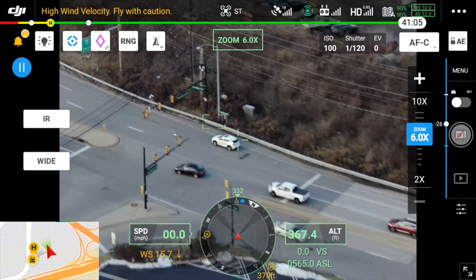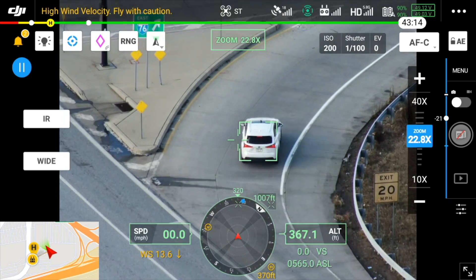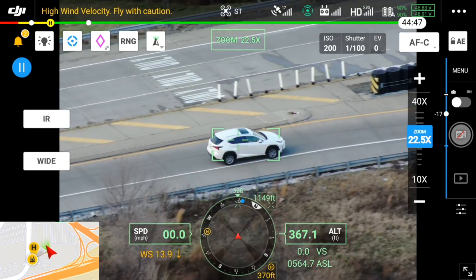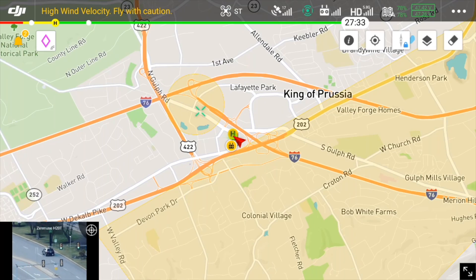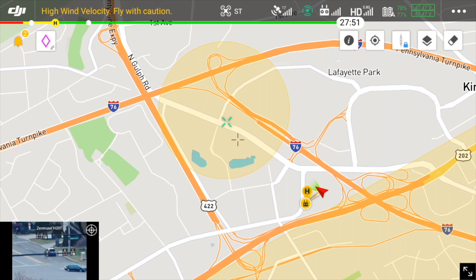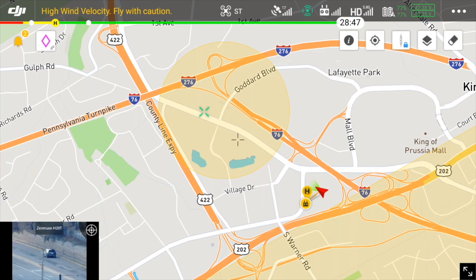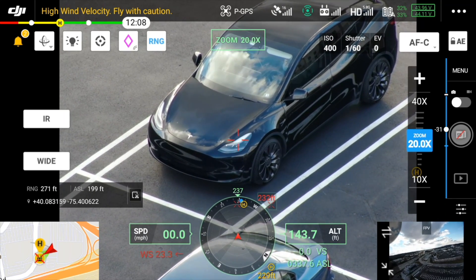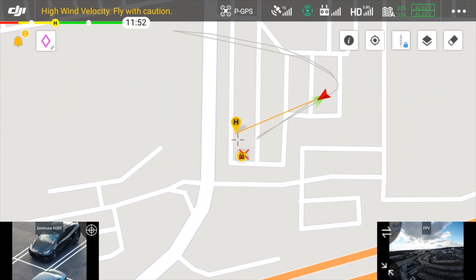SmartTrack is a feature that resembles Spotlight and ActiveTrack in other DJI drones, where the camera trains on a subject and adjusts the zoom to keep it in frame. While the zoom camera does all of the tracking work, you can switch to the wide camera for a full perspective, or even the thermal camera. Taking this further with the laser rangefinder, the drone is able to determine the location of the subject you're tracking by using all available information — aircraft location, direction, distance, and height — and that location can be relayed back to your team through DJI Flight Hub. The laser rangefinder can also be used as a standalone tool showing distance to the subject, and you can see where the laser is pointing on the map.